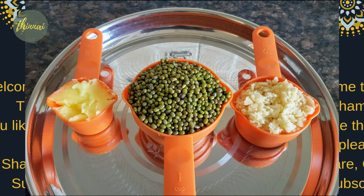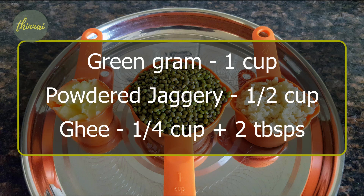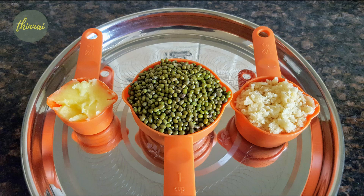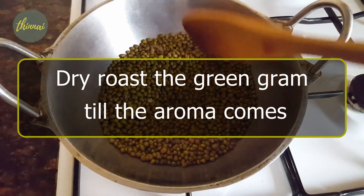Now we are going to do this. 1 cup of pachapayra, 6 cups of pachapayra, 4 cups of pachapayra, 3 cups of pachapayra, 2 tablespoons of pachapayra.